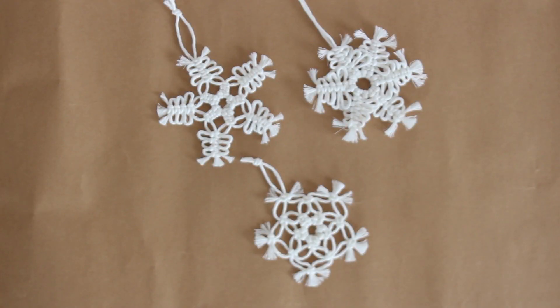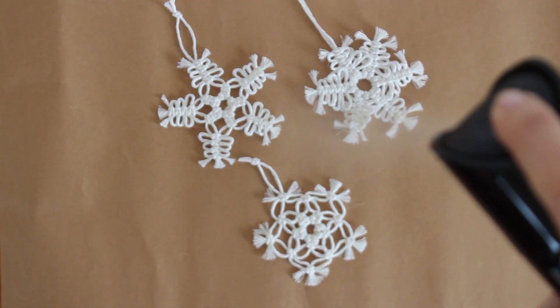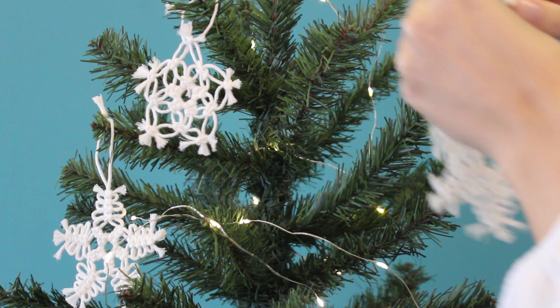Kartanelerimizin hepsini hazırladıktan sonra, ne kadar fazla hazırlarsanız çam ağacınız da o kadar güzel görünecektir. Son bir işlemimiz var: kartanelerimin daha düzgün ve dik durmasının sebebi saç spreyi — en sert olanından olması gerekiyor. Öncelikle kartanelerimin önüne sıkıyorum, kurumasını bekliyorum, sonra arkalarına çevirip aynı işlemi uyguluyorum. Ve artık kartanelerim yılbaşı ağacına asılmaya hazır.